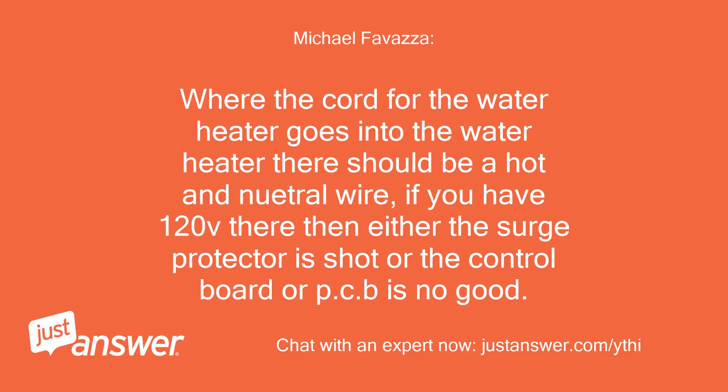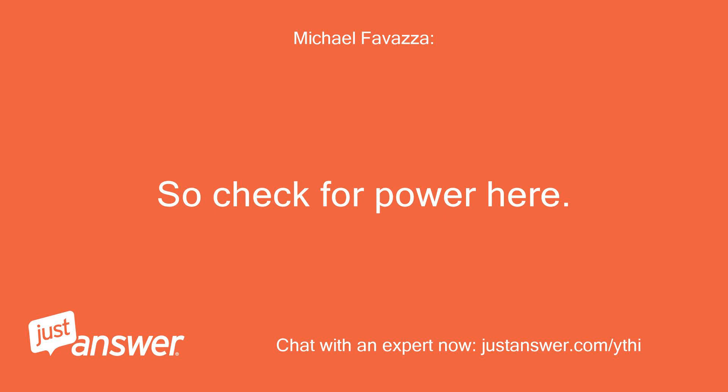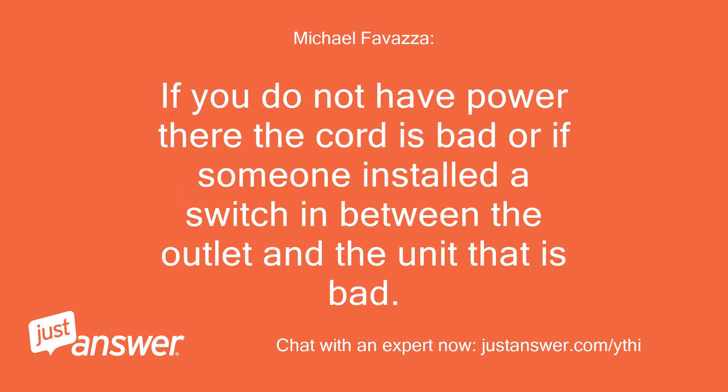Where the cord for the water heater goes into the water heater, there should be a hot and neutral wire. If you have 120V there, then either the surge protector is shot or the control board or PCB is no good. If you do not have 120V coming out the other end of the cord, then your cord is bad and would need to be repaired or replaced. So check for power there. If you do not have power there, the cord is bad, or if someone installed a switch in between the outlet and the unit, that switch is bad.